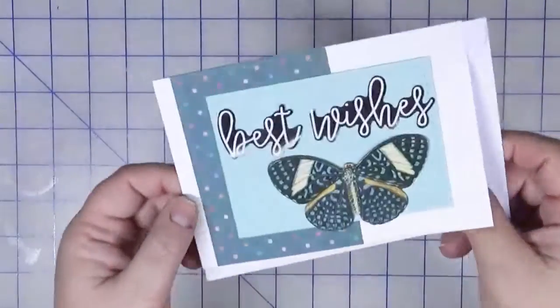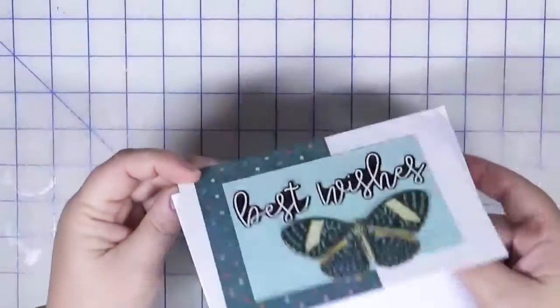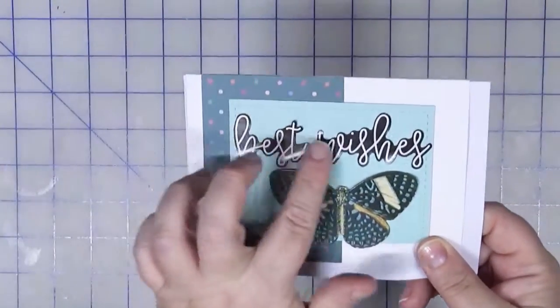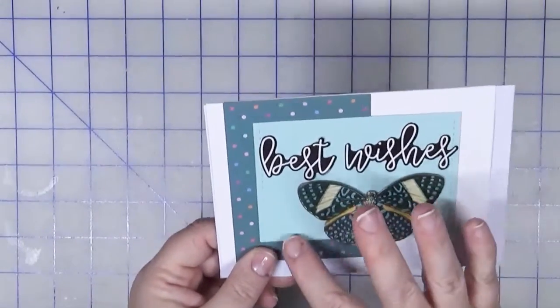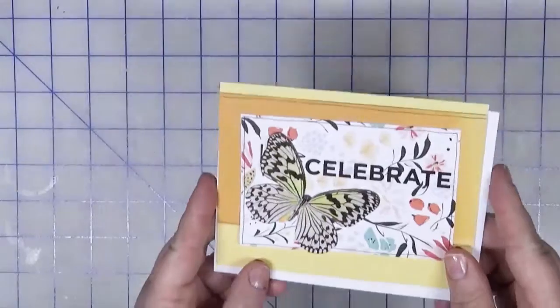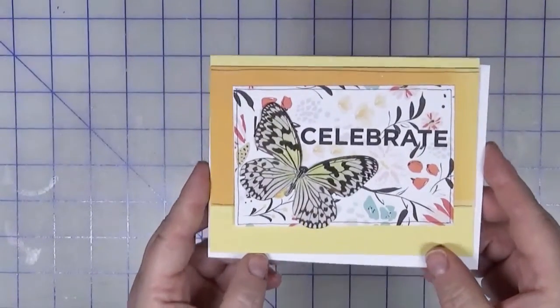I include the envelopes inside my cards when I store them, so that when I go to pull them I have no excuses. This is a really basic card — just the butterfly embellishment and the sentiment 'best wishes.' If I wanted to, I could go back in and add some enamel dots. Sometimes I do that if I feel I need it when I'm writing the card out.